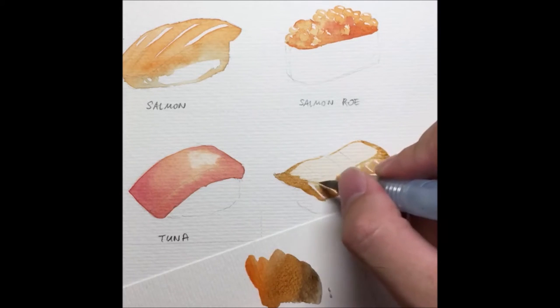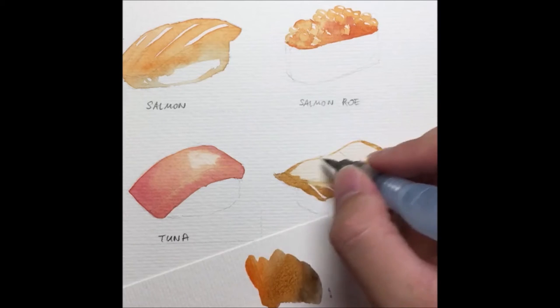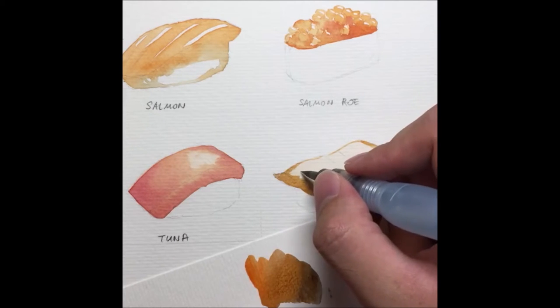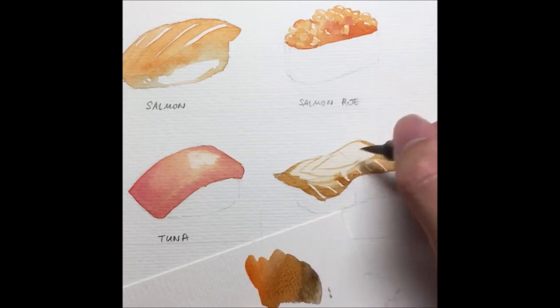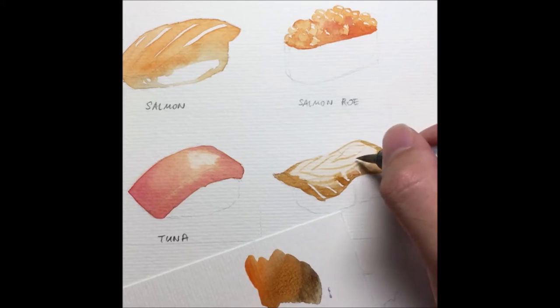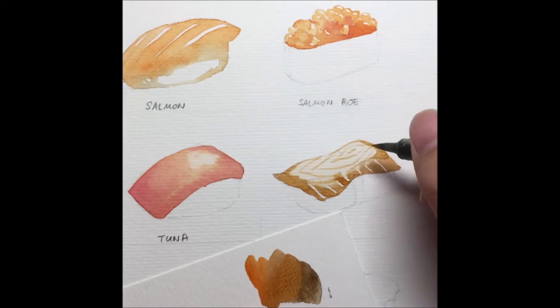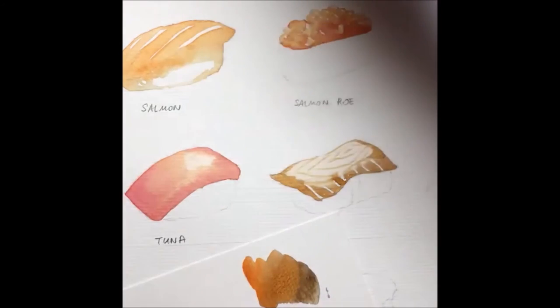The same color can be used in a lot of cases, so you don't have to wash it out straight away. For the center part I'm creating a bit of a fish pattern. It might not be very visible in the picture, but things like this help to suggest a meat-like texture — things people associate with fish. Always tap into your own knowledge.